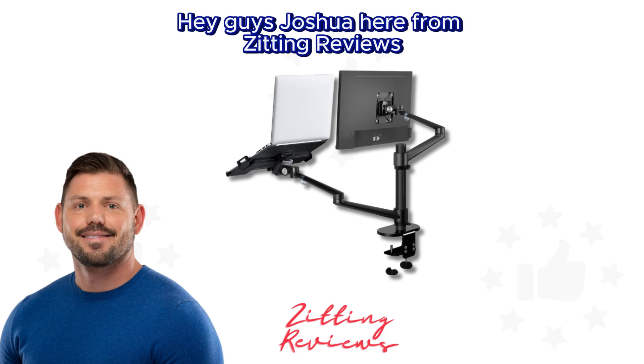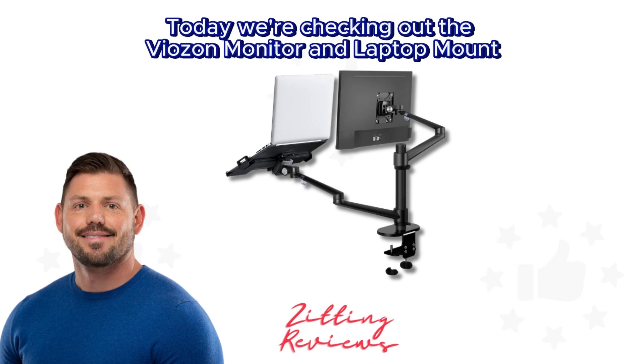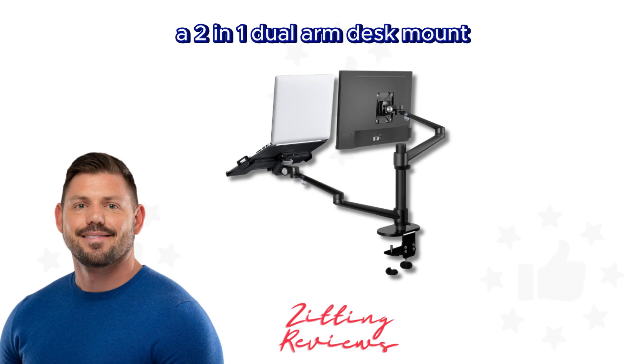Hey guys, Joshua here from Zitting Reviews. Today we're checking out the Viazon monitor and laptop mount, a two-in-one dual arm desk mount.